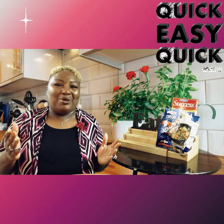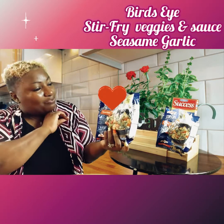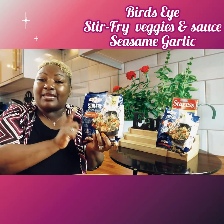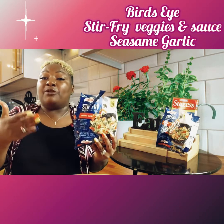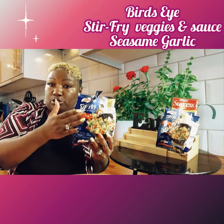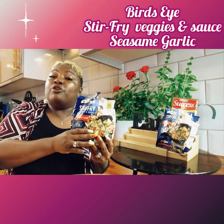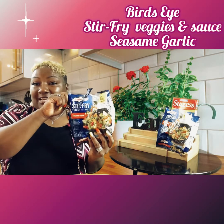Now if you've been watching me for a while, I have made stir fry homemade — so if you want to try some homemade stir fry, check out my videos. But today we're making it quick and easy. I love this product — you can find it at your local grocery store. It is called Stir Fry Veggie and Sauce, and this is the sesame garlic kind. Depending on how big your family is, I usually use about two to four packages. One bag could serve about two people — it comes with nice veggies and a sauce package.